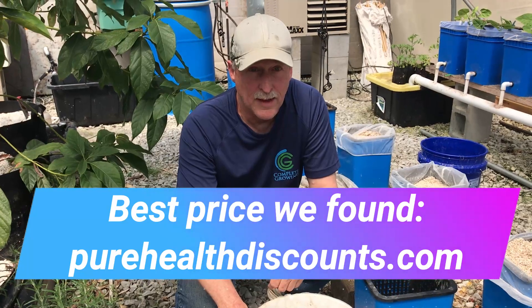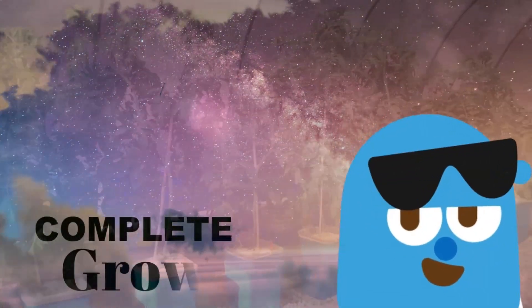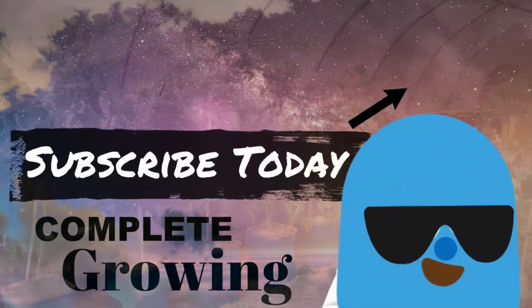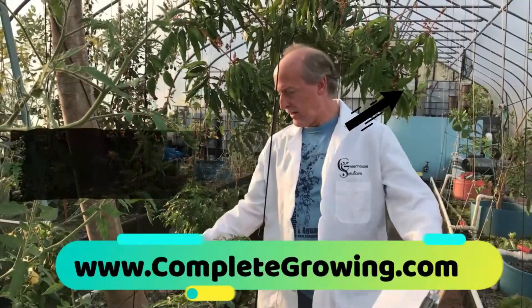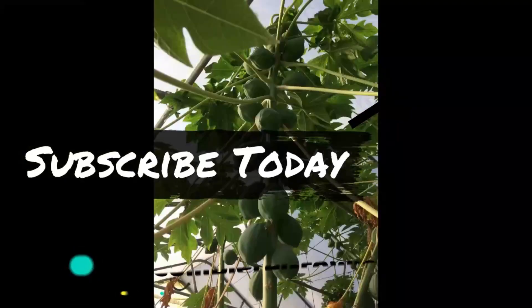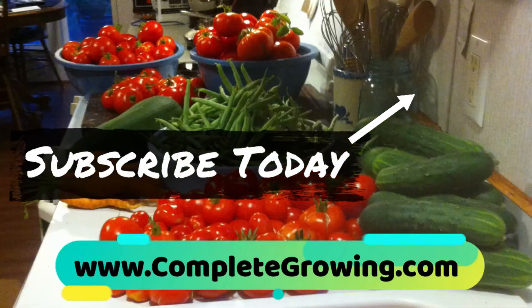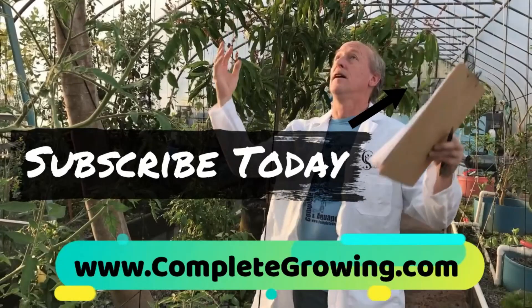Stay tuned for that. Till next time. Bye.